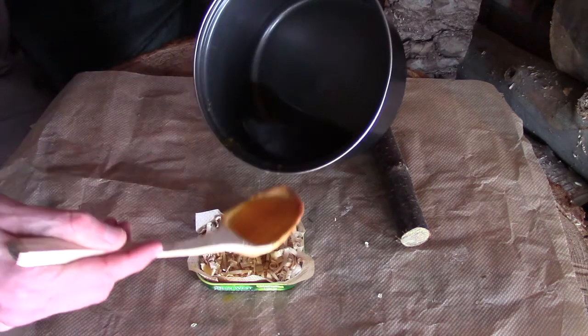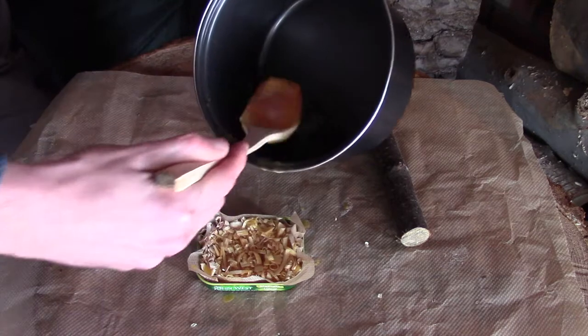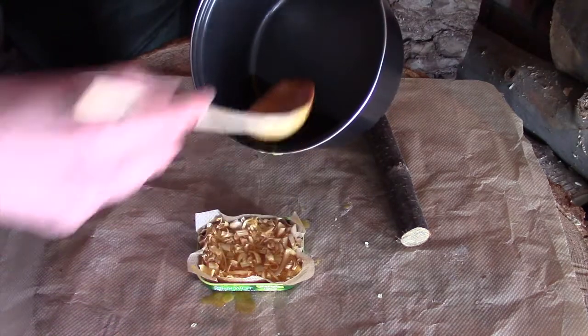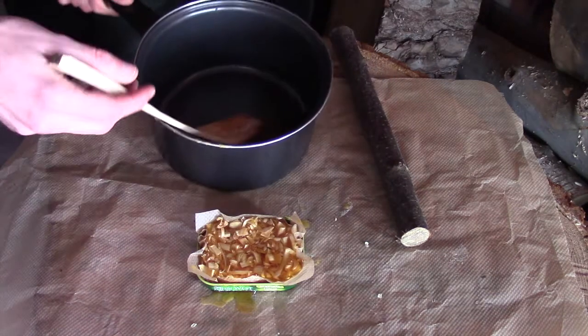It can take a little while because it will obviously drip down, and I just want to get a good initial layer on there. I can add some more later if I need to, but really this is just about saturating what's there — it will go down into the cotton wool as well. I would say that's probably about it.